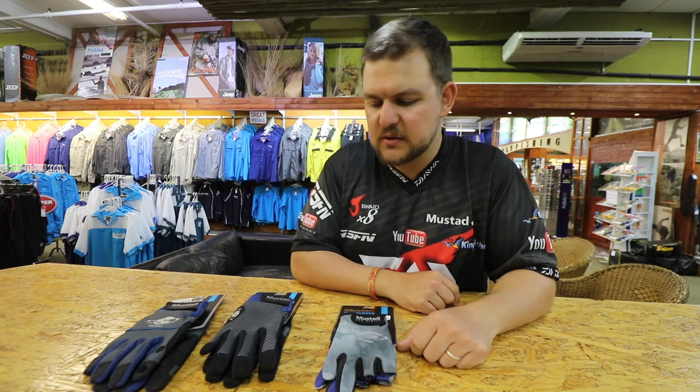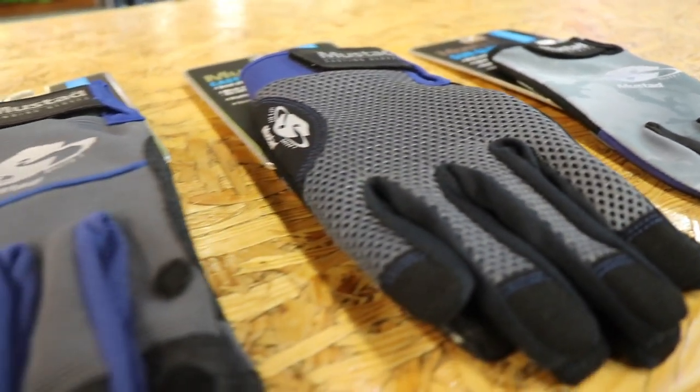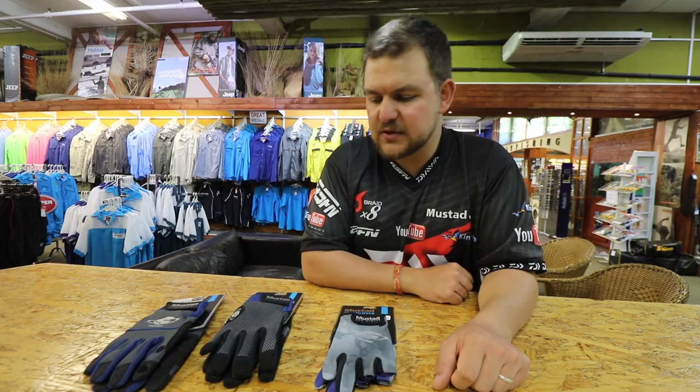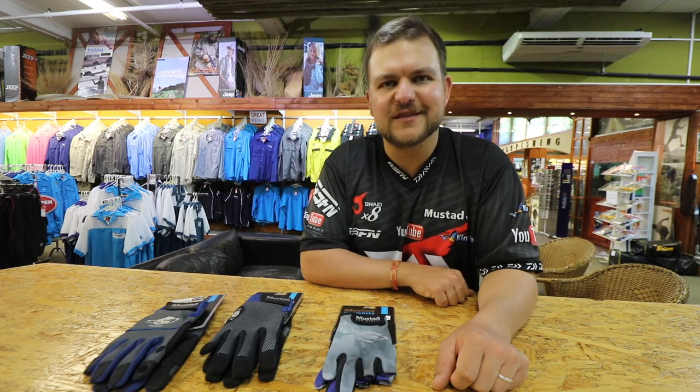Available at all your leading tackle stores — stores that stock quality products — and of course all Kingfisher branches as well. So yeah, the Mustard range of gloves, coded 'Let's Get Salty' — that's exactly what they promote you to do. Get out there, use your tackle, get properly protected, and make the most of your time out there. Cheers guys.